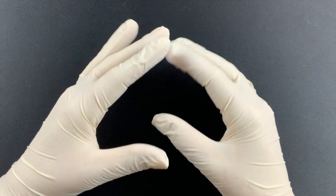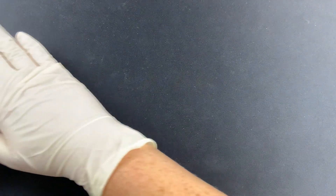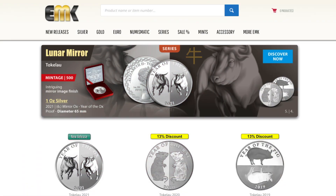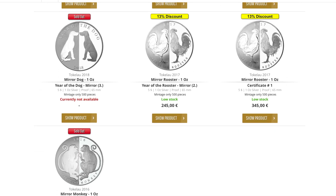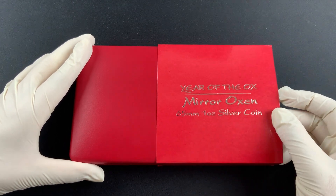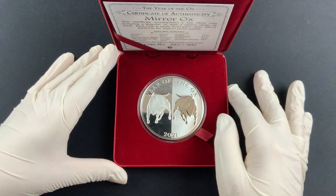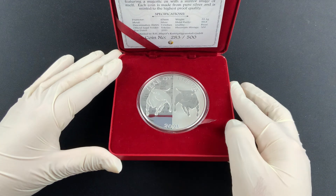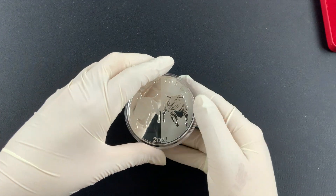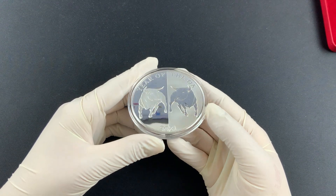Welcome back to another EMK coin of the month. This month's coin is quite big — let's bring it on in. Here we go, it's a big box! It's the Year of the Ox. Many of you may recognize this series — it is the Mirror Series. I think it is quite unique; I like the idea of the design with that mirror effect, so simple yet effective.